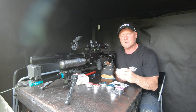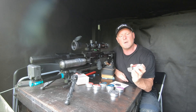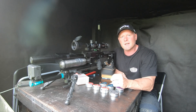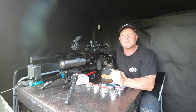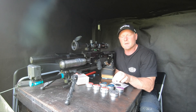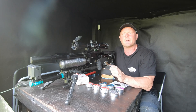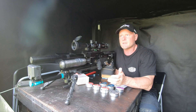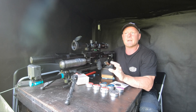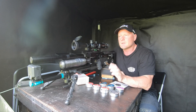Number two on our list is the JSP Heavy 10.34 grains. I'm shooting this at 930 feet per second and it's packing just around 20 foot-pounds. For the velocities today, they might not be perfectly accurate because this is not an accuracy test — I'm just firing close to what I'm used to. So the gun is not fine-tuned for these pellets today, just so you know.